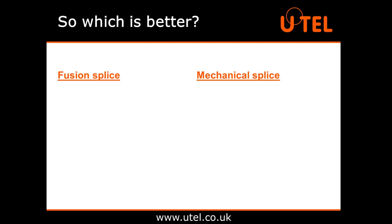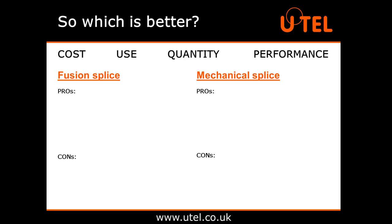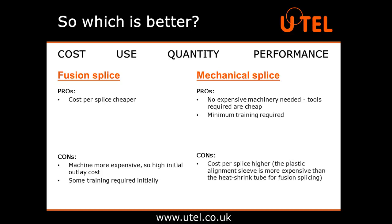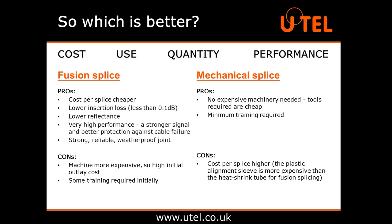So which is better? Usually this comes down to a question of cost, use, quantity and performance. A fusion splicing machine is more expensive than a mechanical splicing kit and involves a certain degree of training to use. However, the cost of an individual fusion splice is significantly lower than a mechanical splice, once you've purchased the machine. A fusion splice, if done correctly, provides a continuous connection, thus offering a lower insertion loss — typically less than 0.1 decibels — lower reflectance and thus a very high performance.